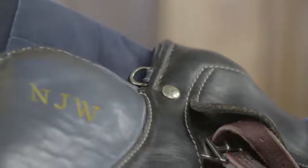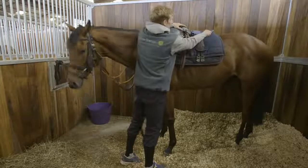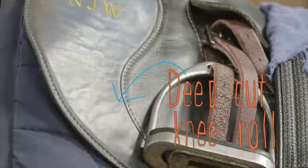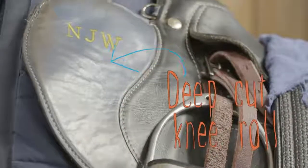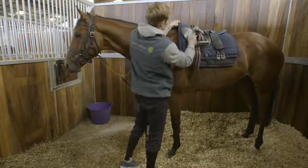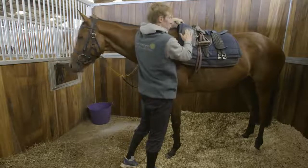This is a racing exercise saddle — it's a bit thinner and lighter weight. You've got quite a deep knee roll because when you're stood up in the stirrups, you rest your knees in that part of the saddle. Standard saddles will probably be cut off more without that, because you don't need that support when you're not riding this short.